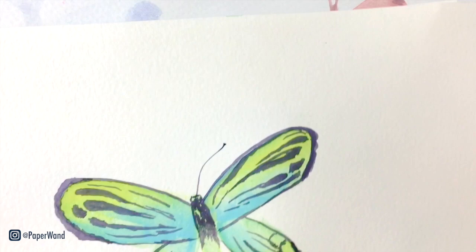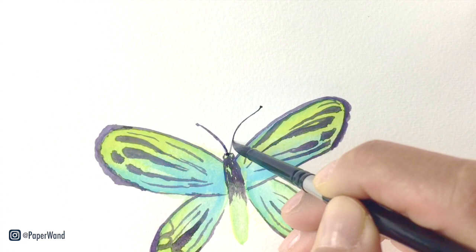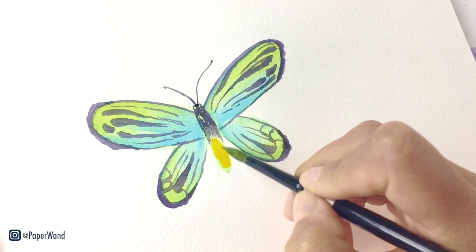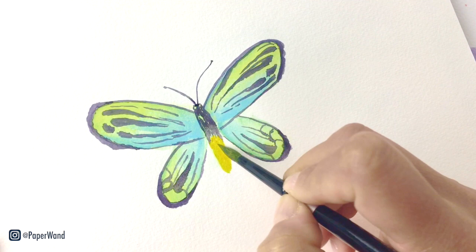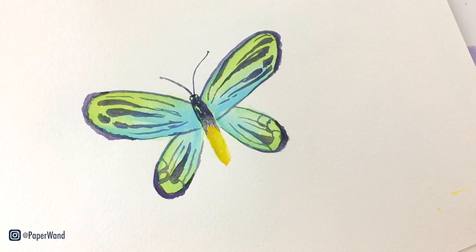When you're done you can add in two thin antennas — they're pretty long for this butterfly. Then we'll add some yellow back into the bottom half of that body. It is somewhat segmented so you can pull out little lines to indicate the different sections for each of the segments.